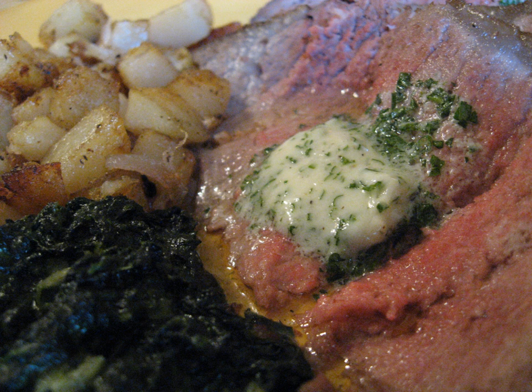It is usually served cold as sliced discs on foods, and is sometimes served as a side condiment.